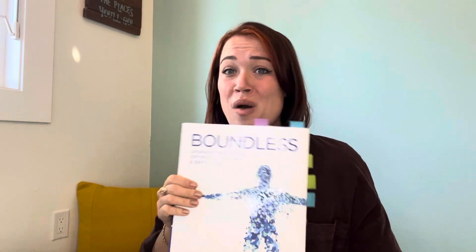Ben Greenfield tells you — love this guy. He has an excellent book, his Boundless book. He just touches on it briefly, some of the stuff he's done in his house. EMF, like the whole wifi thing — that's a whole different subject. EMI is what we're looking at here.